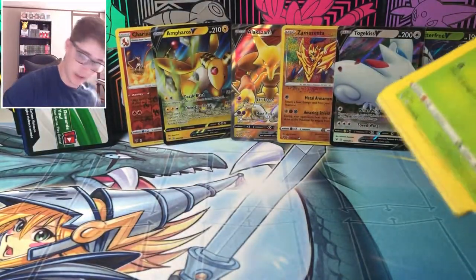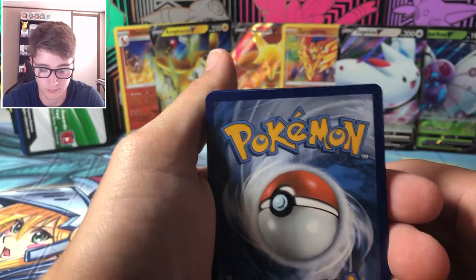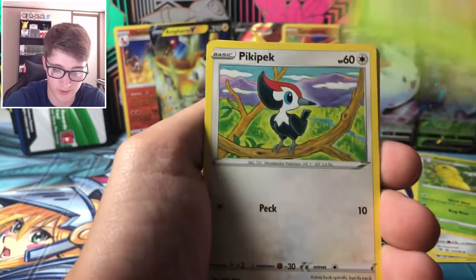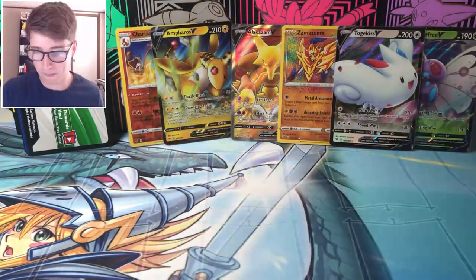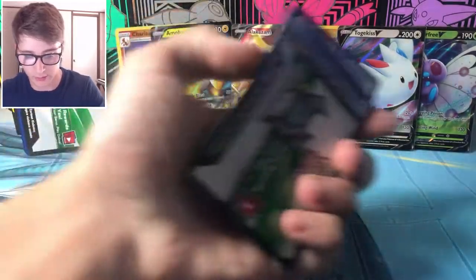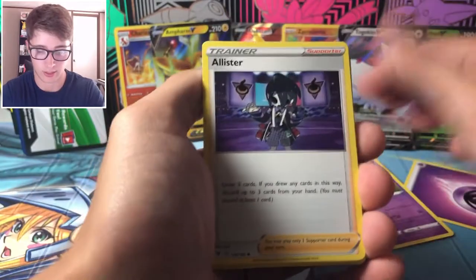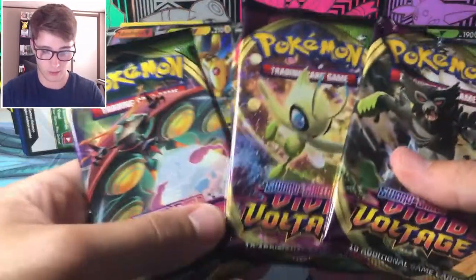We love the trainers of the set — kind of hoping we get one of those today. One two three — grass and fire energy. Allister, probably the scariest trainer I've ever seen in my life, Blitzle, Metagross, and a Perserker. That's about normal for half a booster box — about average. Let's go above average! Fire energy — nope. Psychic. Allister again — get out of my dreams. Eevee, Clefairy, Vanilluxe, Reeloot, and a Centiskorch. Three more packs — let's see what we get.